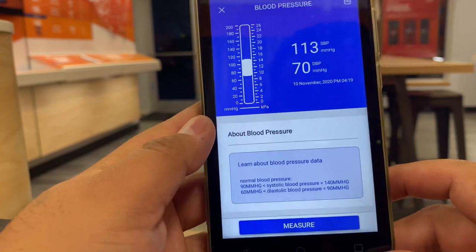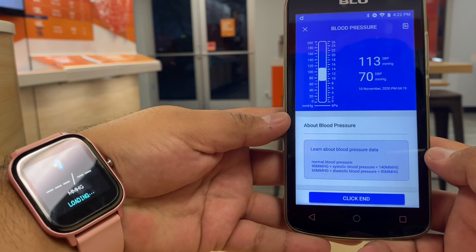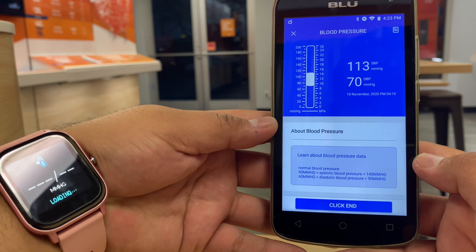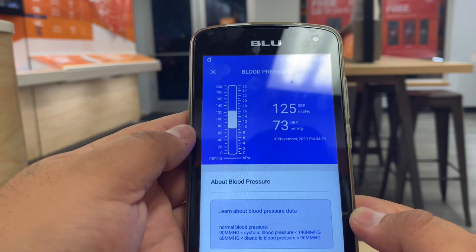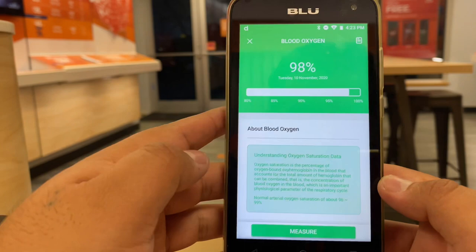You can check your heart rate — I have the watch on and it's measuring right there. Same with blood pressure: there's a button to measure and after about a minute it logs your blood pressure, which you can see in the app. It also measures blood oxygen — I hit measure and it's loading, and after a minute or two it'll show the reading. It's almost like a Fitbit, but it does sleep tracking and more.